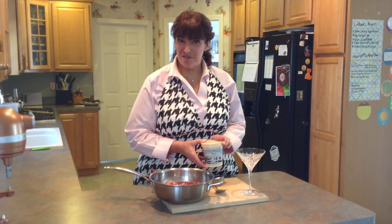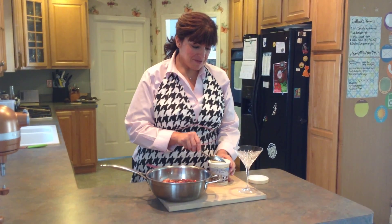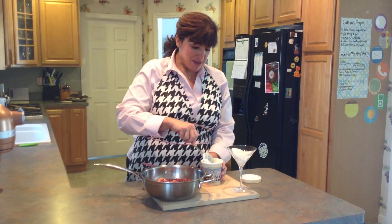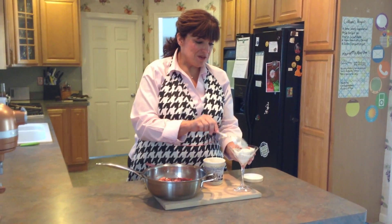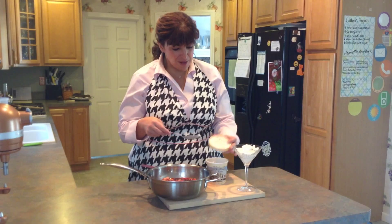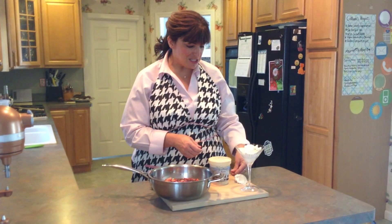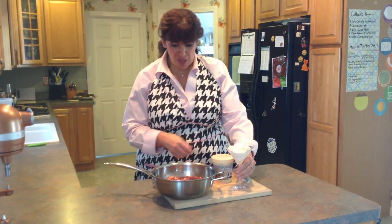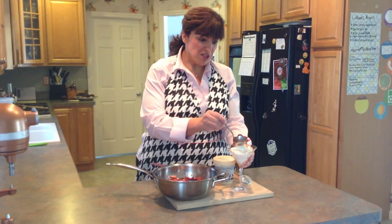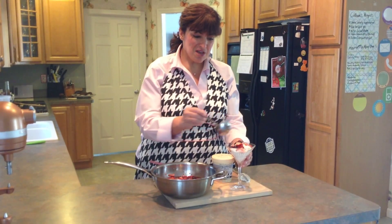I've got a little bit of really good quality ice cream here. This came from a local dairy, Arethusa Dairy in Litchfield, Connecticut, and it is absolutely decadent vanilla ice cream. If you have a local dairy, splurge a little bit. Because this was an inexpensive dessert to whip up, make the ice cream something special — something they'll remember. I'm just going to put a little bit of ice cream in this beautiful martini glass. When I have folks over, I like to take out different shaped glasses rather than bowls. I want to do something unexpected. I'm going to spoon a little bit of the stewed fruit right over the top.